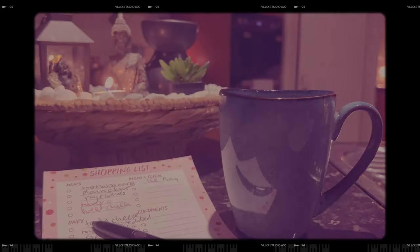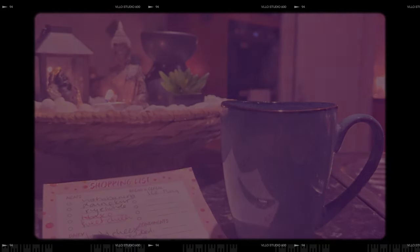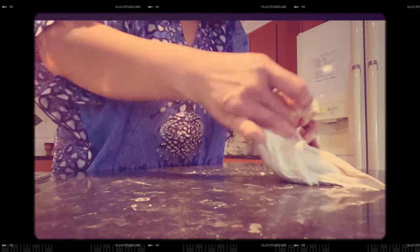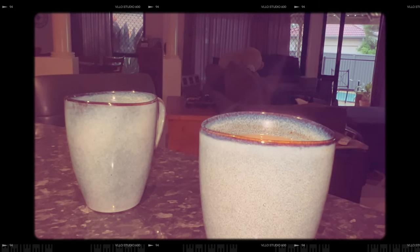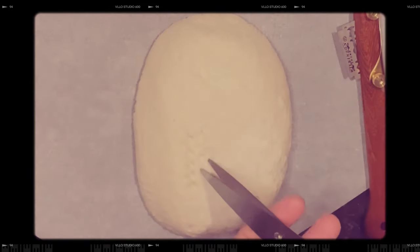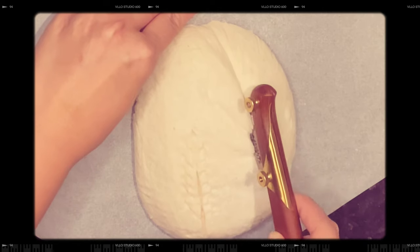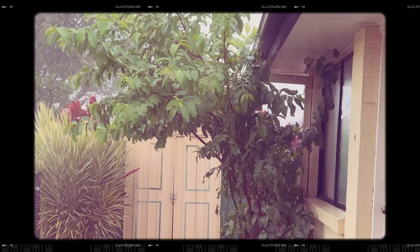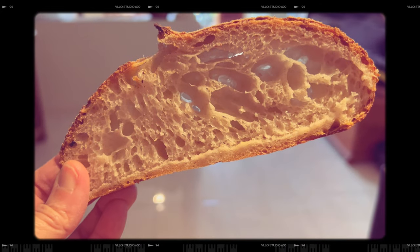I met an old man. I said, tell me your story. He took out an old pen and wrote something for me. Then he kept walking on down the road, and I watched him disappear like... Good afternoon guys,